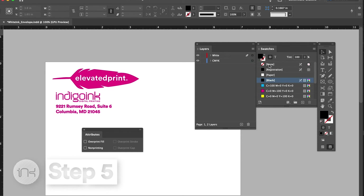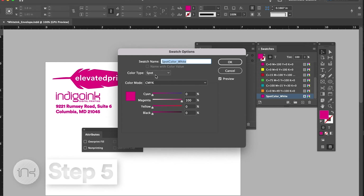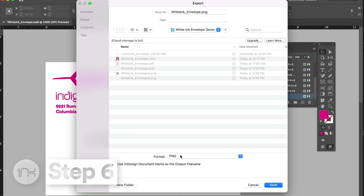Step 5: make sure all PMS and spot colors are set to convert to CMYK, except the Spot_Color_White spot color. Step 6: output PDF. You are set to print.